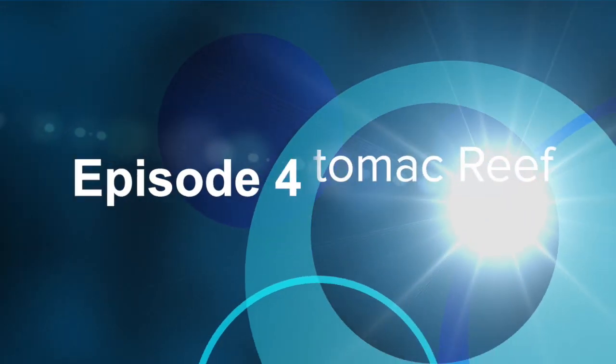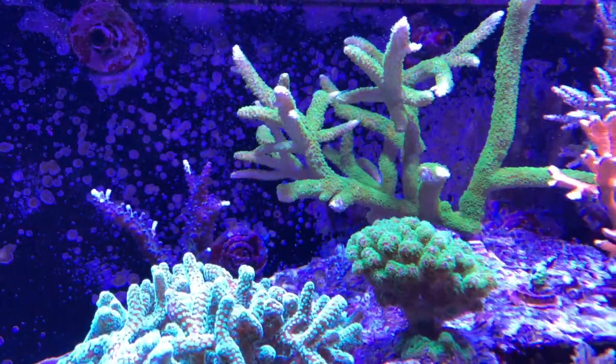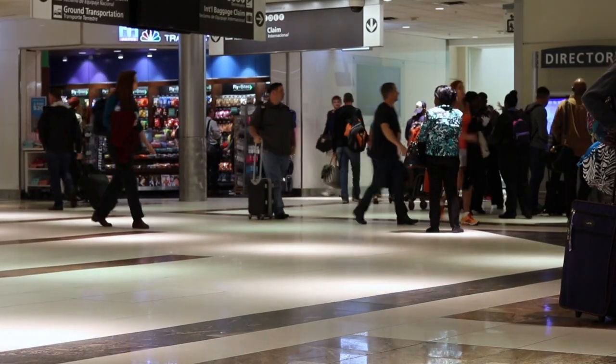I'm down here in the frag room. I wanted to take this opportunity to clean up the area, clean up a lot of the mixing station equipment, wires, and so forth, and build the frag rack and frag tank at the same time. So this video is going to cover all of that detail. Welcome to Potomac Reef — my journey juggling our 180-gallon reef aquarium with family, work, and travel.